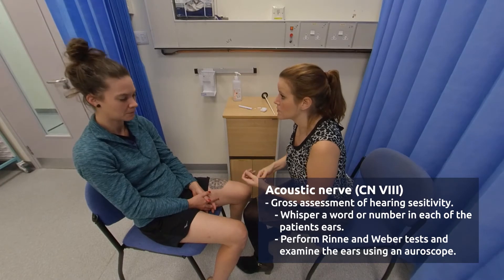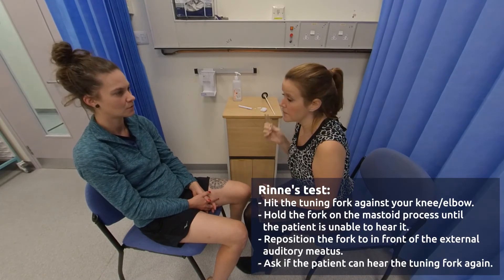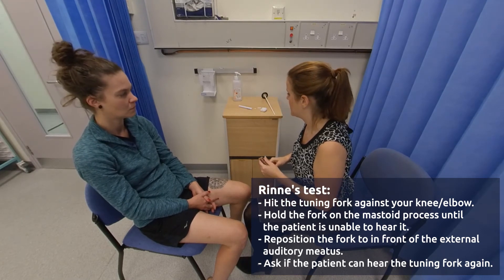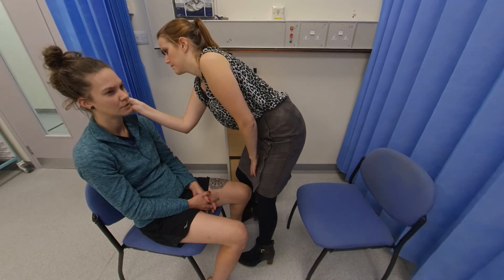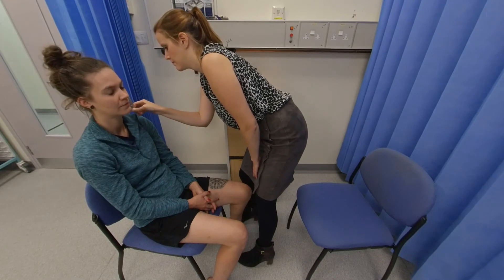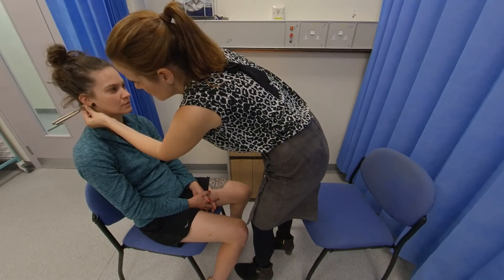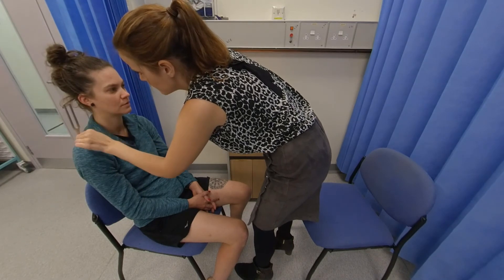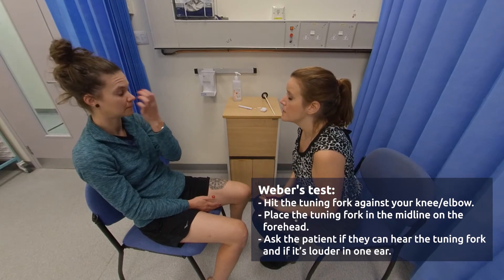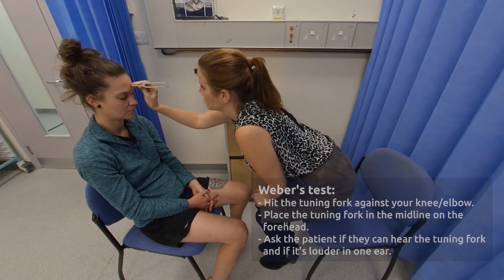Now we're going to test your hearing using the tuning fork. I'll hit the tuning fork and it will start ringing, and I'll pop it on the bony aspect just behind your ear. I want you to tell me when you stop hearing it, and then I'll place it in front of your ear — tell me if you can hear it or not. Yeah, I can hear it. And then it stops. Yes, it just stops. Do the same on the other side. Now I'm going to pop the tuning fork on the front of your forehead in the centre, and I want you to tell me if you can hear it loud in either ear or the same. That's the same. Perfect.